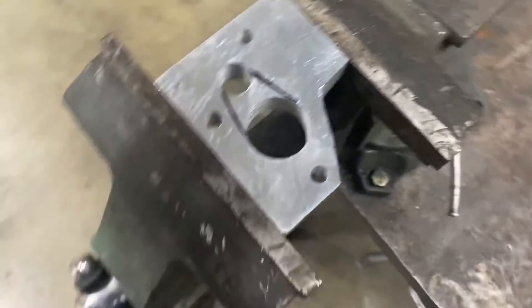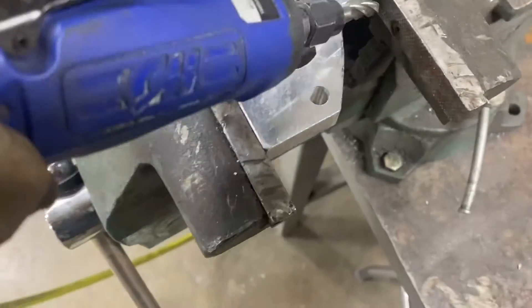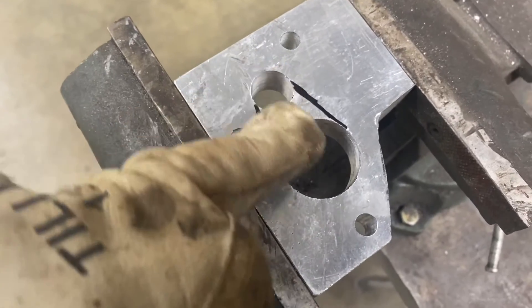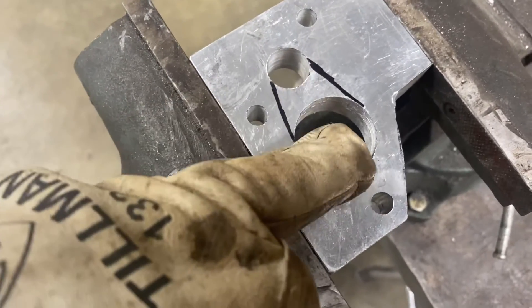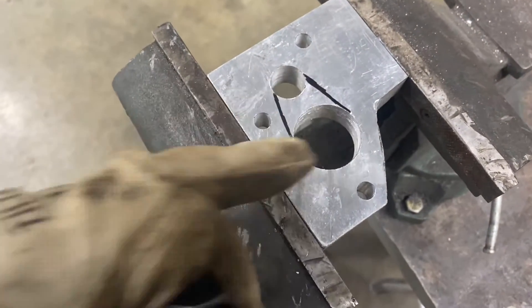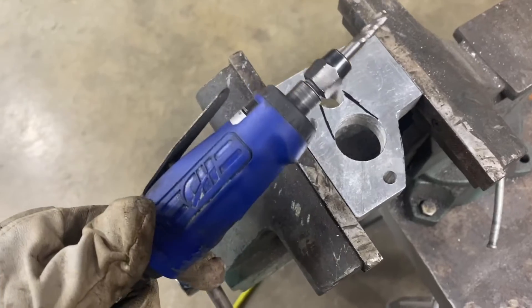I've got my block milled out. It goes like this on the bike. I got this corner cut out and used the grinder to clean up my cuts. Now what I need is to make a transition right here in this throttle body spacer so that it goes from round to oval to two holes. This is kind of a new one for me. I'm going to use this grinder with a mill on the end and see what happens.